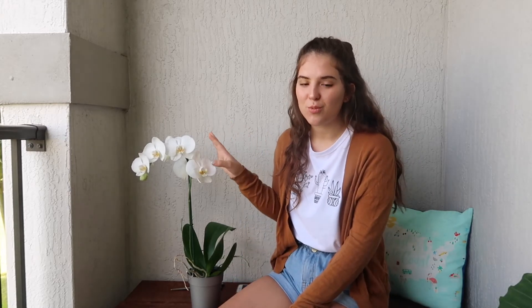She actually splits her time between our guest room and our guest bathroom. If we have guests coming over, I'll move her into the bathroom because it brightens up that space. Otherwise she lives in the guest room because she gets very good indirect sunlight there — and orchids love indirect sunlight. She would burn in direct sunlight, so I try and keep her in the shade. I'm going to pull her back inside so she doesn't get too much wind and lose her petals.